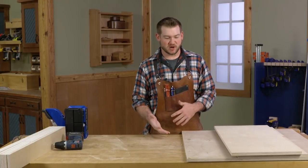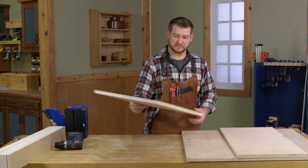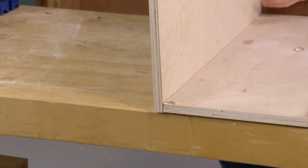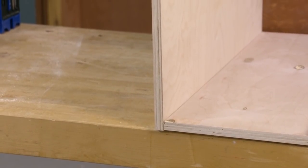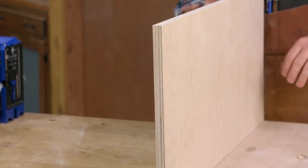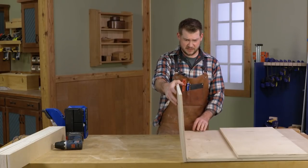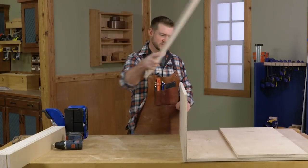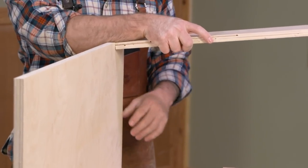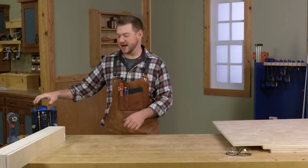Now that all the case parts are cut, let's look at how they go together before cutting the joinery. The sides are going to sit on the outside of the bottom to hide the exposed plywood edge on the bottom. We have exposed ply on the front and back edges where the drawers go, but we'll address that later. The dividers and top pieces will nest in between the two sides. We're going to assemble the case with glue and pocket screws.